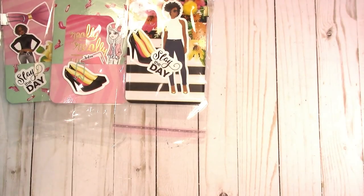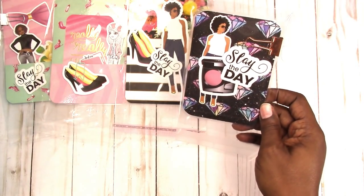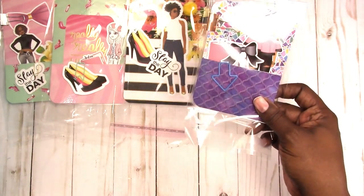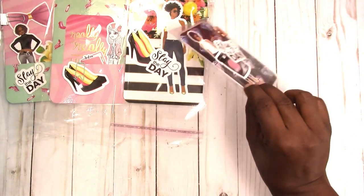Then we have the passport size with the rose gold binder clip. It has a diamond background — it's purple, different shades of purple and blue. And again, that's passport size.